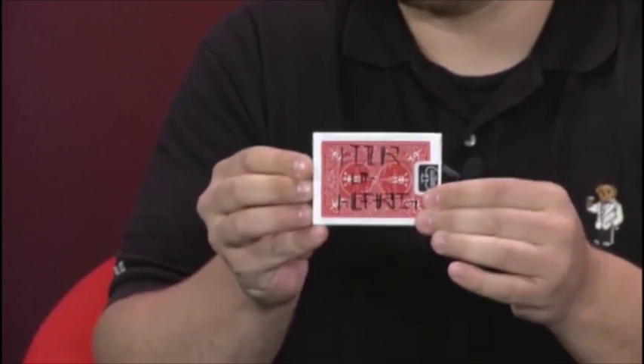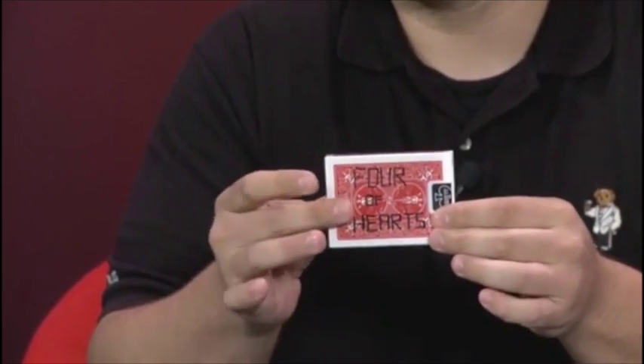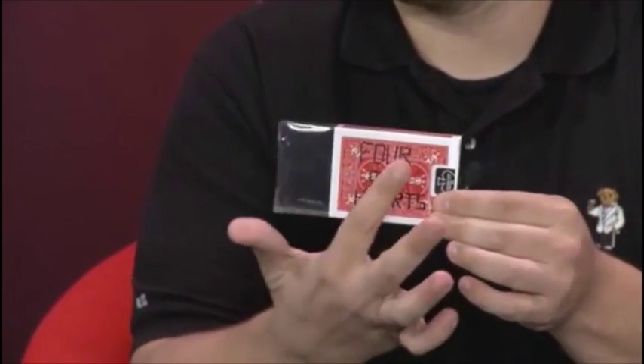Just imagine your card — what your card was. Give a little shake. Whoa. That was magical.